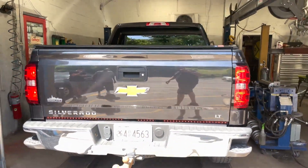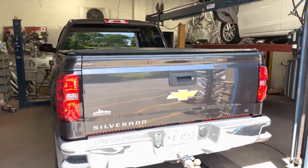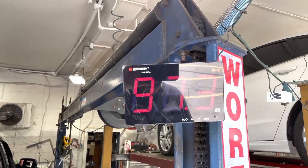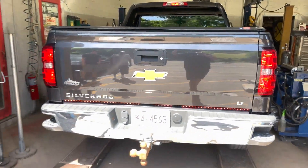We discovered on the Flowmaster Outlaws they give it that really deep throaty sound with not a lot of raspiness. Sound decibel is about 103 — it's not too bad.